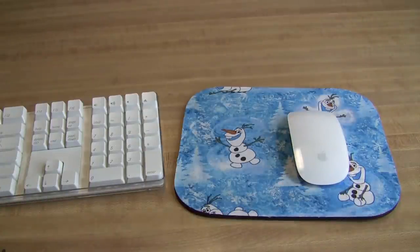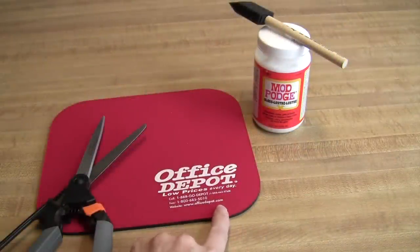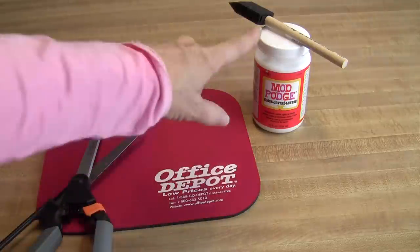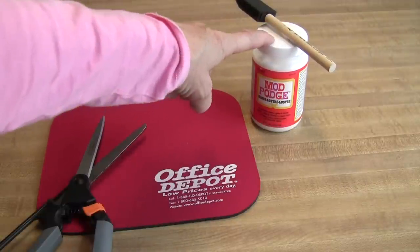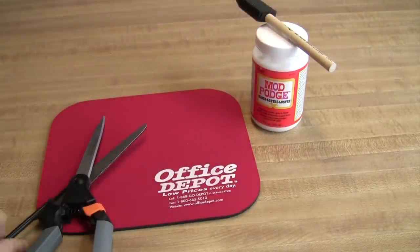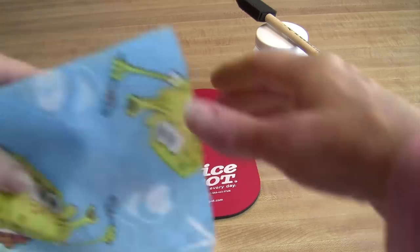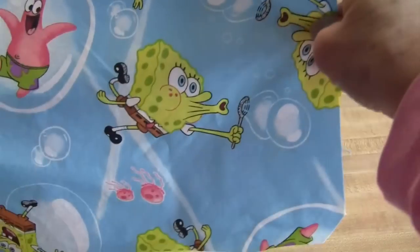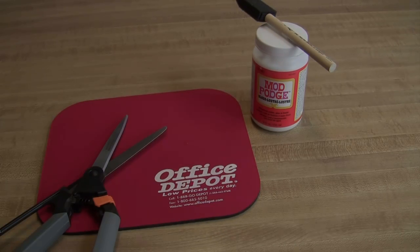It only calls for just a few materials. A mouse pad — maybe one you have at home, or you can buy one at the store for just a couple of dollars. White glue — I like Mod Podge but you can use any kind of white glue or Elmer's — and a sponge for spreading your glue, a pair of fabric scissors, and a small piece of fabric just big enough to cover your mouse pad. Maybe you've got some leftover fabric at home from another project.